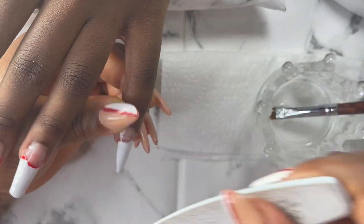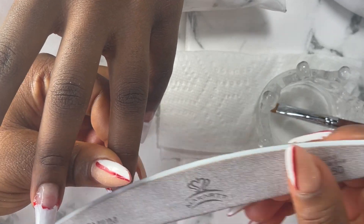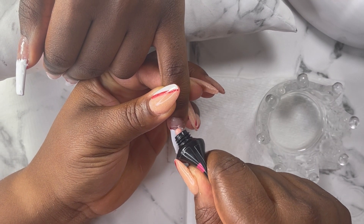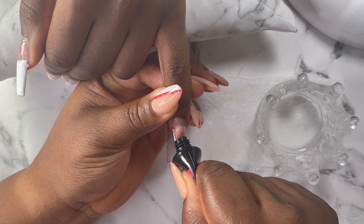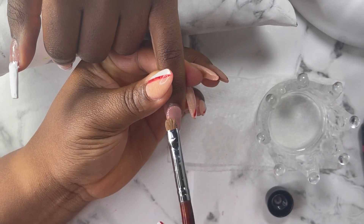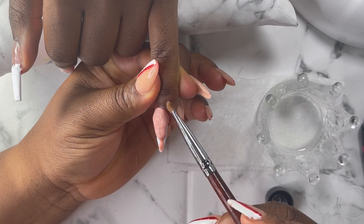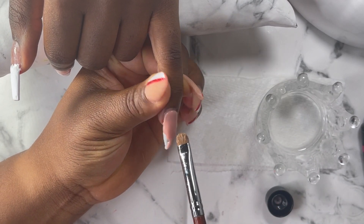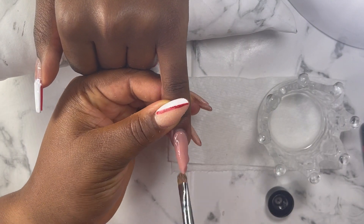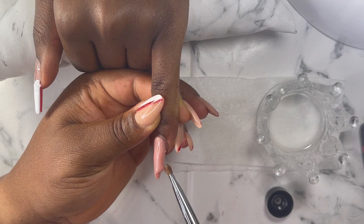Now I'm going in with my white. You have to apply it twice so that the red doesn't show through the nude I'm going to apply. After that I used my hand file to file the top of it a little bit just to have a grip, so that when I apply my nude it sticks really firmly to the nails.